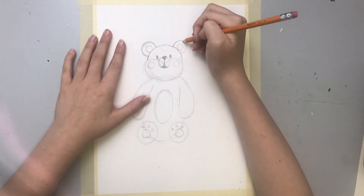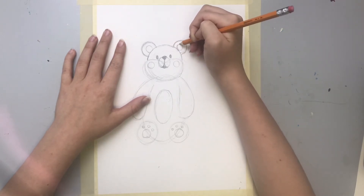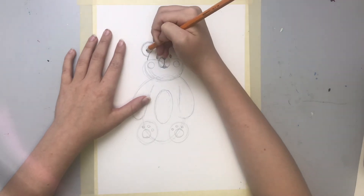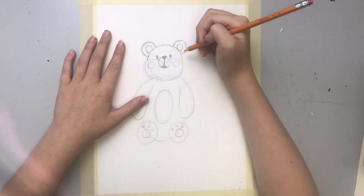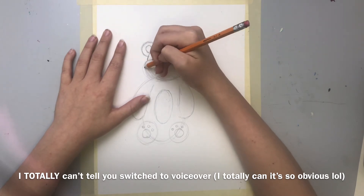Don't worry about making anything perfect, because you don't have to be perfect — what's the fun in that? I am going to finish this off camera and then I will be back.